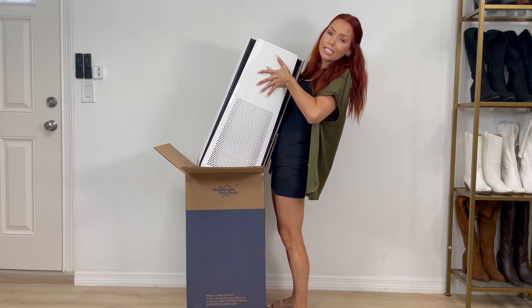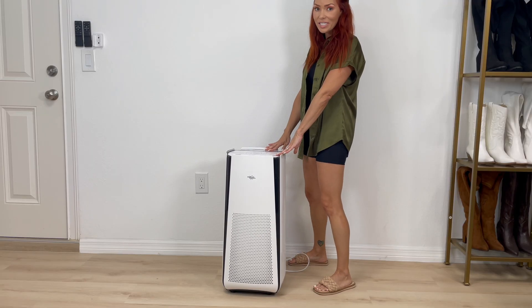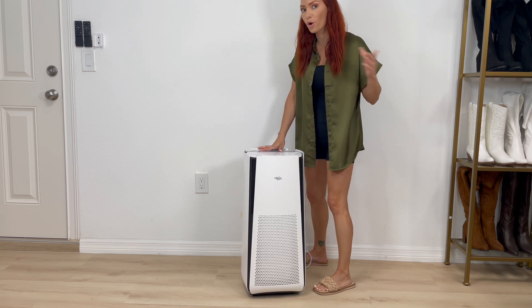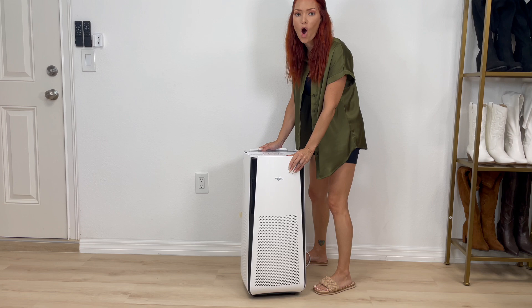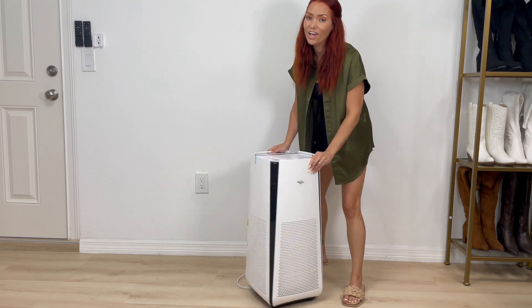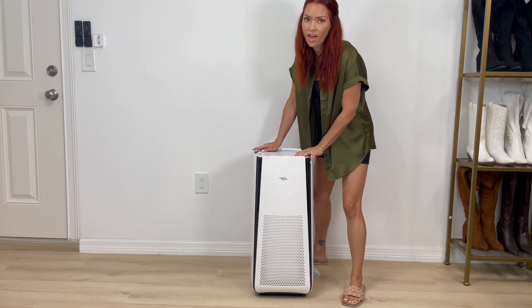This thing is big! The first thing that I love about it is the fact that it has wheels, so you can move it from one room to another without a problem at all. Look at how easy — super easy to move it around with the wheels. Loving that about it.